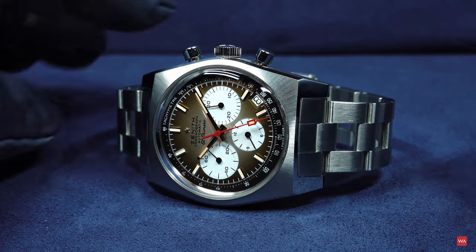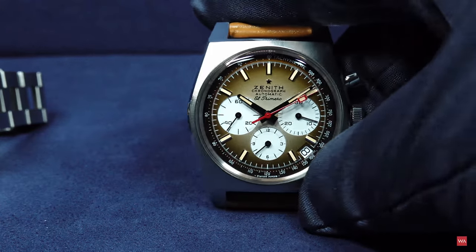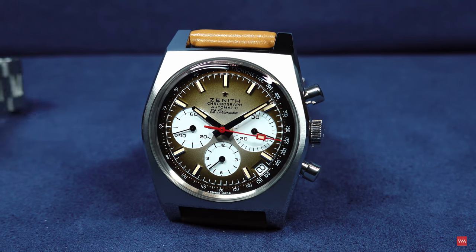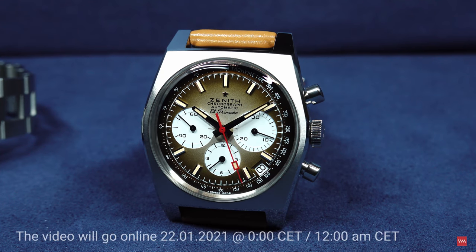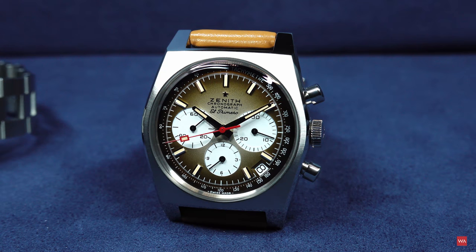Thank you very much for watching the presentation of this beautiful Zenith. Looking forward to seeing you back here on the channel for the next videos. Please don't forget to watch the video going online on the 21st of January, where I will present another Zenith novelty. Today is Sunday the 13th of December — I was able to get hands on the watches as they were touring around here in Austria, being shown to retail, and I was lucky enough to film them for you. Thanks for watching. See you soon. Bye bye and stay safe and sound.